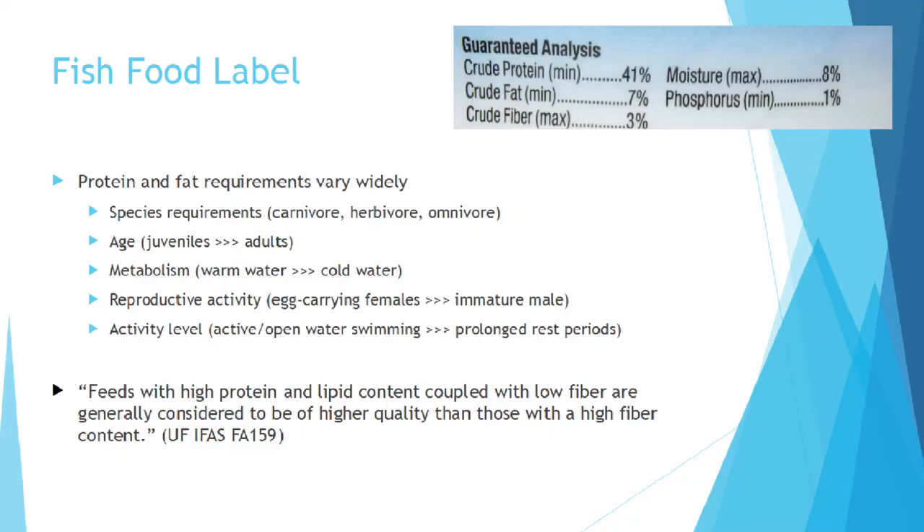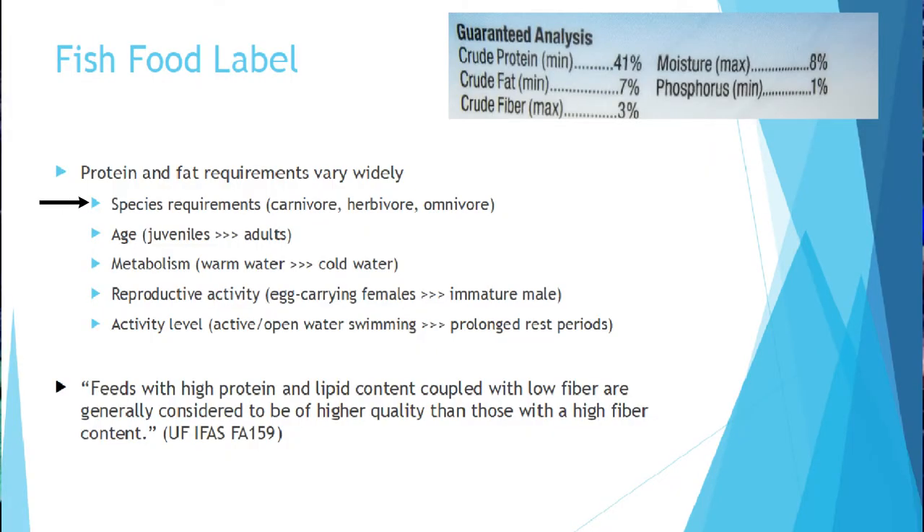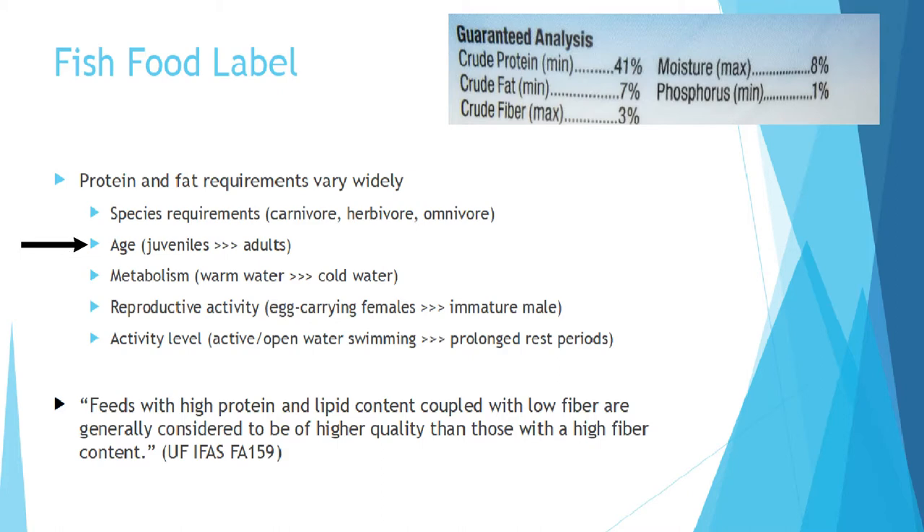Looking at protein and fat requirements — these are going to vary most significantly across different containers. You have to consider the fish you're feeding. Are they carnivores? They'll need more protein and lots of animal products. Are they herbivores? They don't need as much protein. Most pet fish species are going to be somewhere in the middle. Age matters too — juvenile fish need a lot more protein and fat than mature fish who are just maintaining their body.